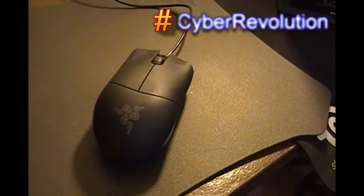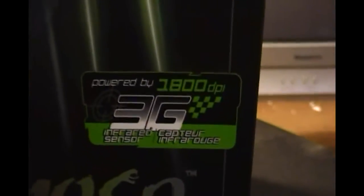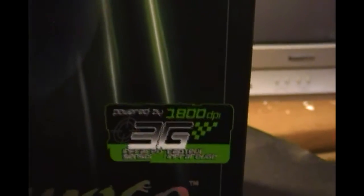Hey guys, it's Nirkay. Today we're going to cover the Razer Salmosa gaming mouse. It uses the 3G infrared sensor from Razer, 1800 DPI.